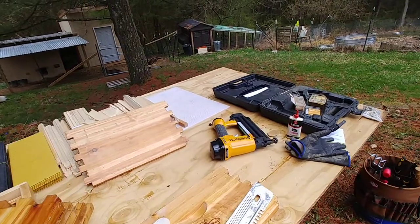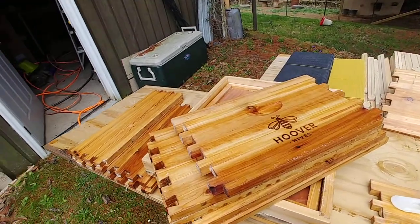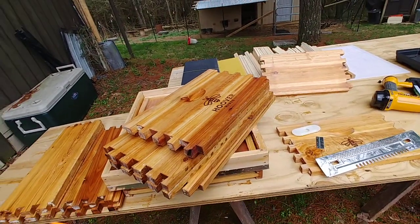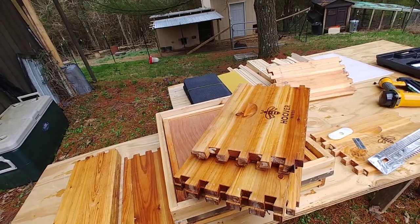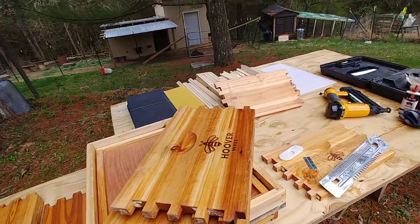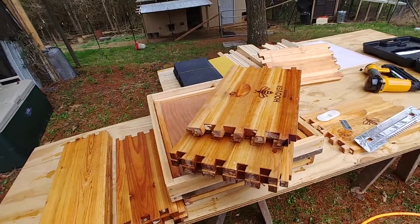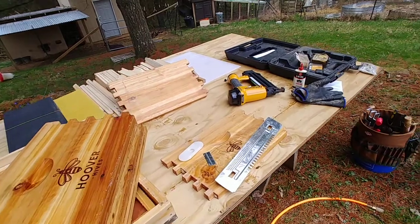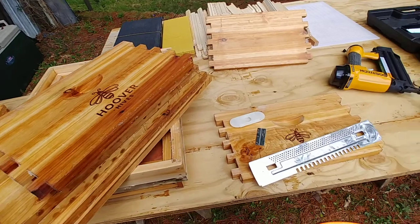A lot of people commented on the previous video about the cost going up ten dollars. I don't work for Hoover Hives and I have no idea what justified their cost increase, but if you go price lumber today in 2021 you're gonna find that the cost of lumber is probably going to cost you more than what one of their beehives costs already pre-cut and ready to assemble.